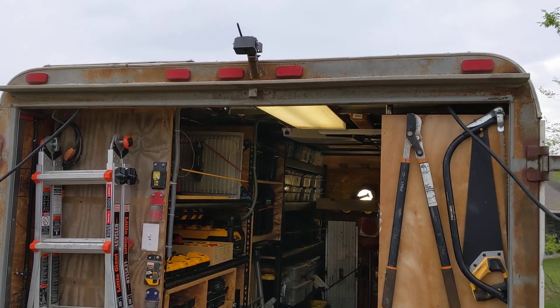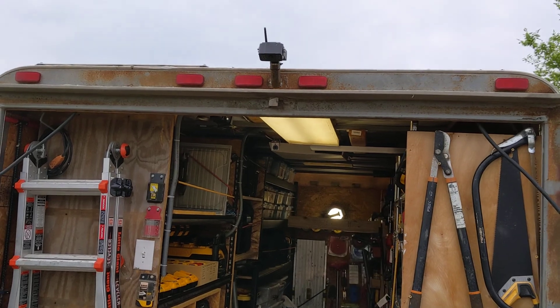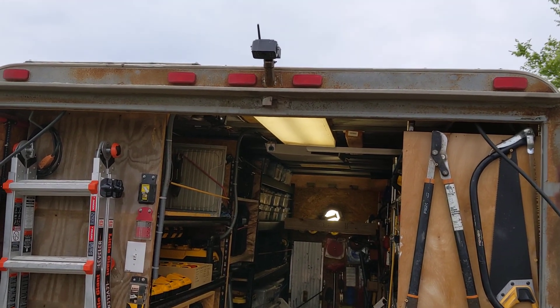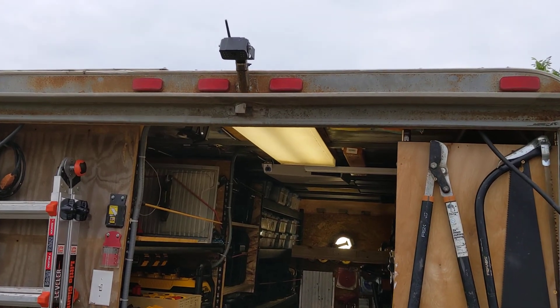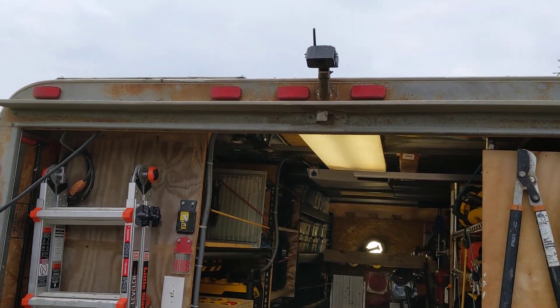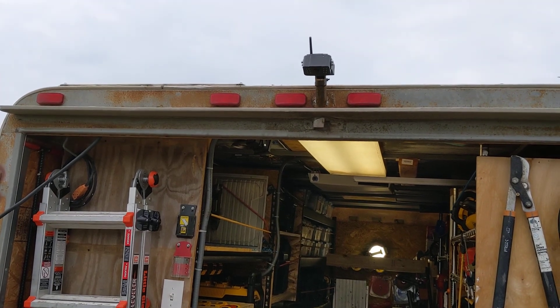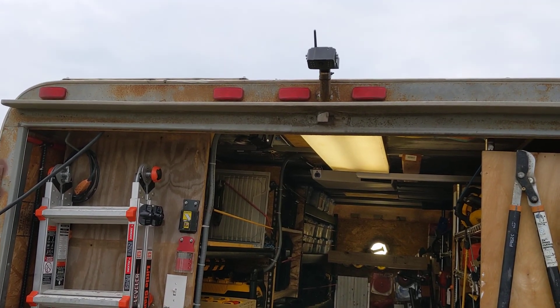I've got a backup camera mounted right up there. I've got a little piece of square tubing welded to the frame, and it's powered via the solar panel that's sitting on top. Just a little 50-watt panel on top.